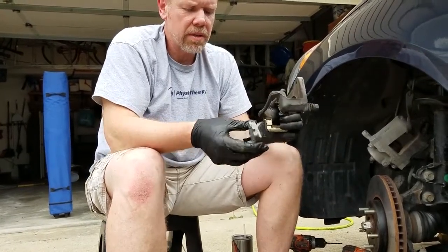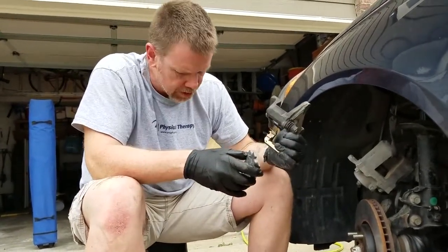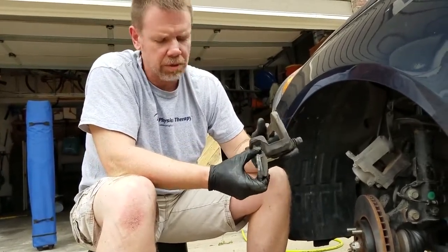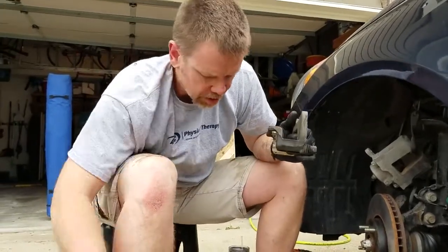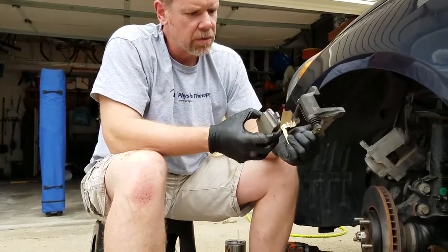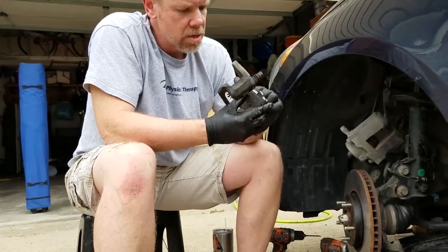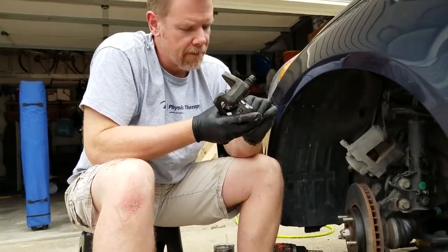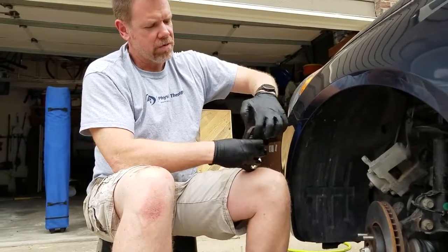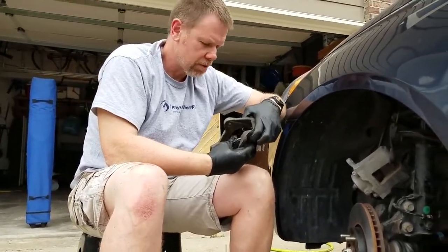We're learning more things. I think this is the indicator here — it tells you when the pad is too low. Actually, I don't think we want that on the outside pad because it's getting in the way of the frame. So this one doesn't have that indicator. Let's see if we can make that work on the outside. Three cars are a little different — this is the first time I've done brakes on the 2013 Hyundai Sonata.